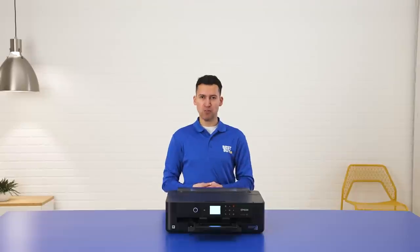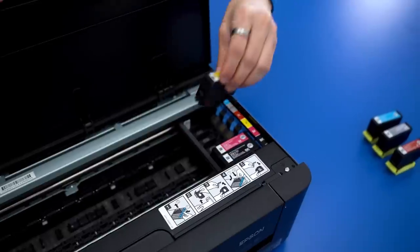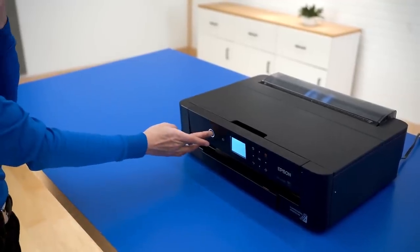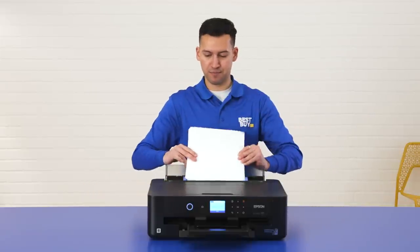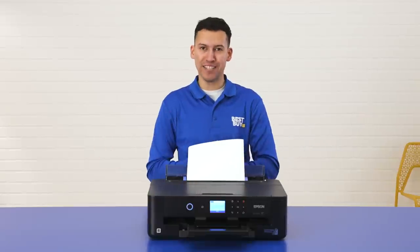All right, let's print some photos. The first thing we're going to do is load up the ink cartridges inside of the printer. You're going to turn the printer on. Make sure you're connected to a stable high-speed network. Next, we're going to load up our photo paper. Like so. And now we're ready to print.